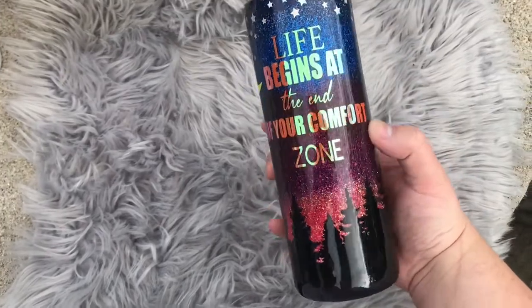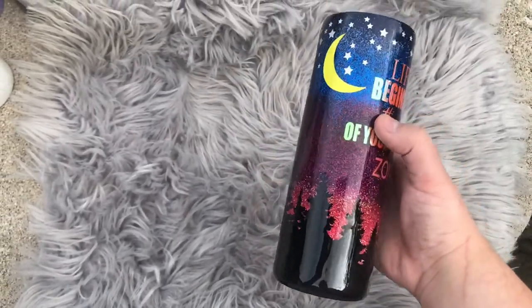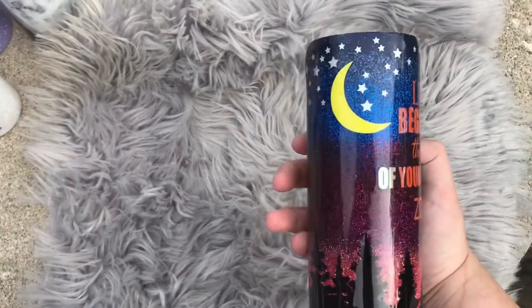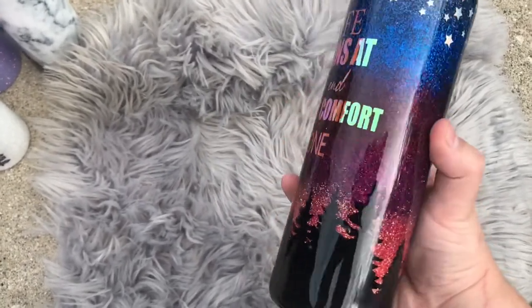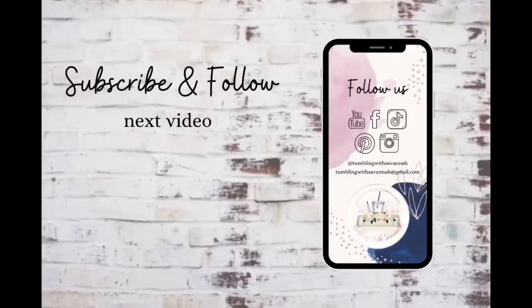And this is the final result — I thought it was so super cute. Perfect for summer. I hope you guys enjoyed this video. Please don't forget to hit the like and subscribe button down below and I will see you next time. If you liked this video, you can check out our last one here. And don't forget to follow us on Facebook, Instagram, TikTok, and Pinterest — we're all over the place and I'd love to see you over there.